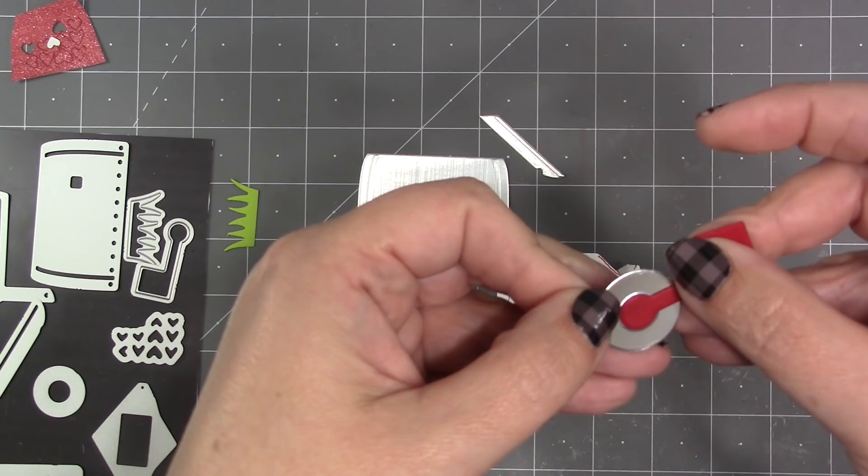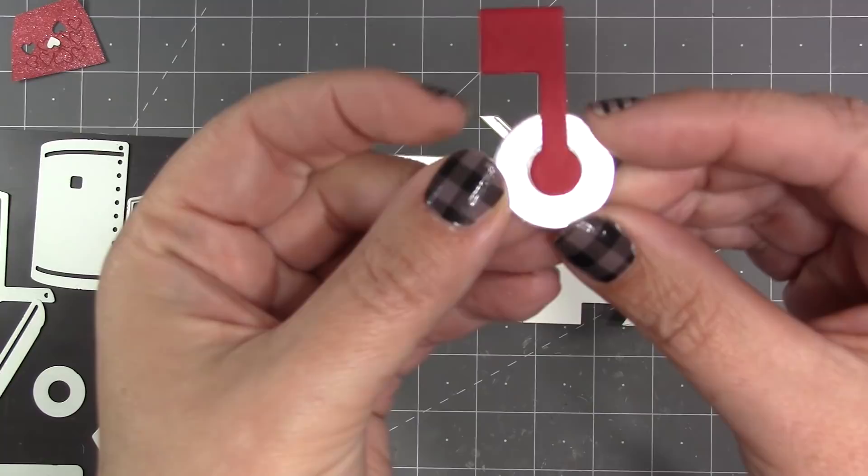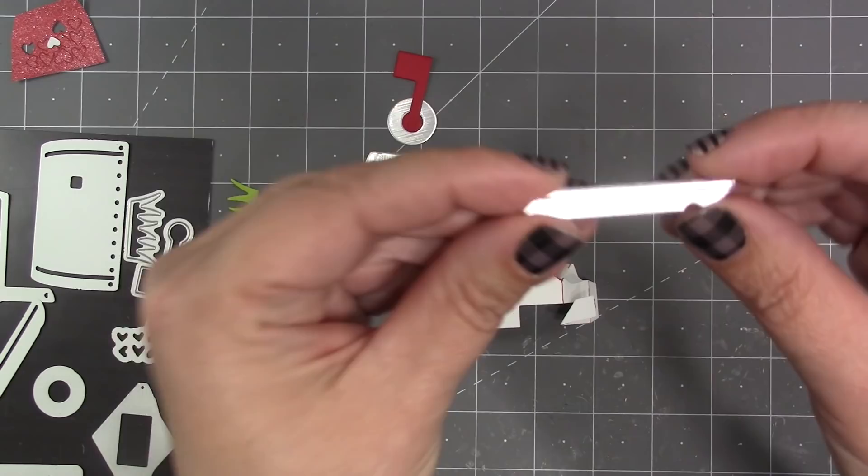By embossing that circle it's really easy for me to add the flag, because the circle is going to line up right over that embossed circle leaving just a little bit of the embossed one showing, which gives some nice dimension and will perfectly center the flag.